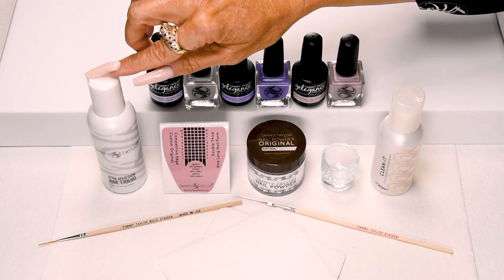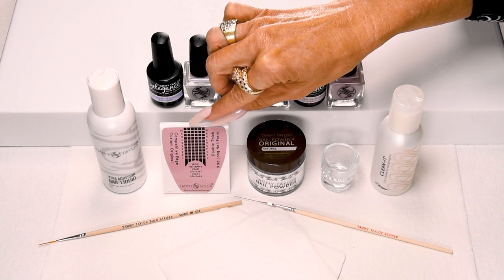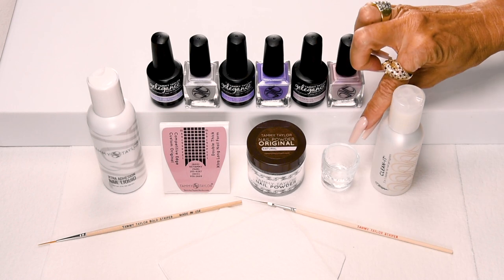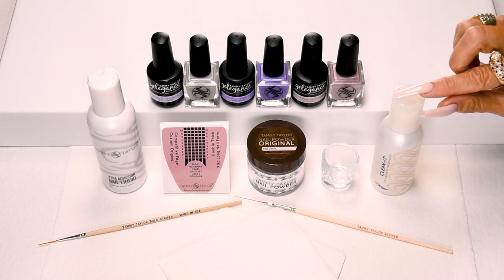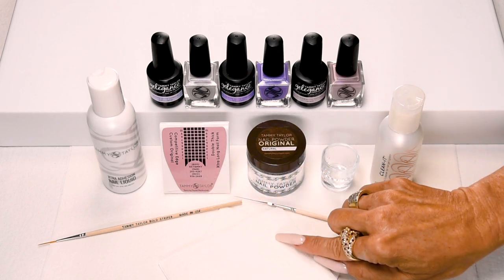Along with my extra adhesion nail liquid, my Competitive Edge custom original double thick extra long nail forms, my natural nail powder, my crystal dappin dish, Clean It, my striper, my bold striper, and my towelettes.